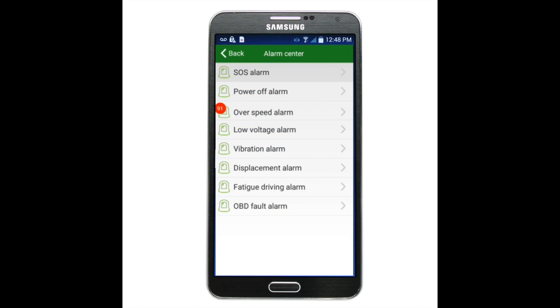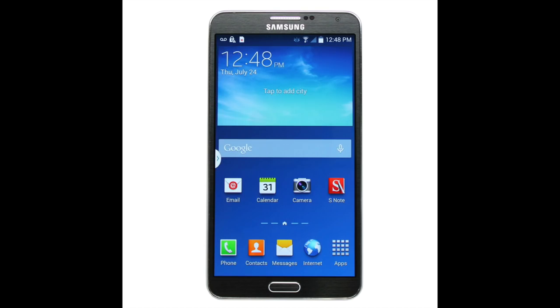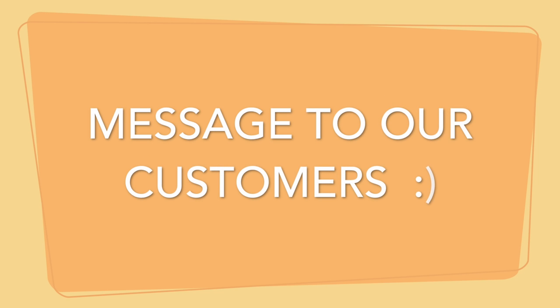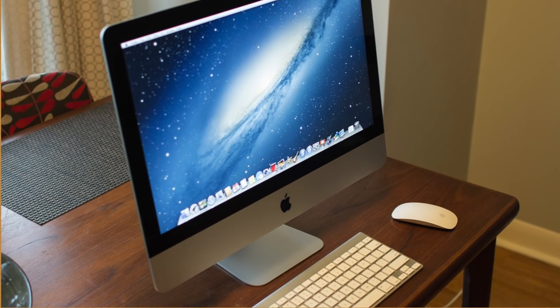Whenever your driver is over-speeding or there is any other problem, the application will ring an alarm on your phone so you can know the exact problem with your car and resolve the issue. I would like to thank each and every customer who is using this device. If you like this device, please share it with your friends and relatives. You can purchase it from Navi Technologies — a purchasing link is in the description box below. I hope you liked this video. If you have any questions, you can contact us on our support number or comment below.